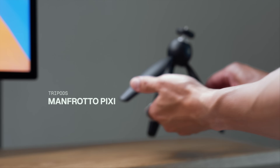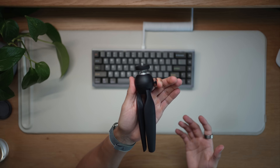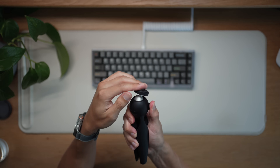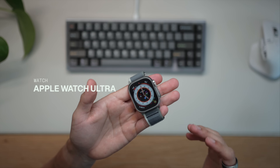I also have this secondary mini tripod by Manfrotto, which is much better if you're doing run-and-gun shooting or more of a vlog style. Really good quality on this too — it has a button so you can easily orient your camera. Those are my two tripods.